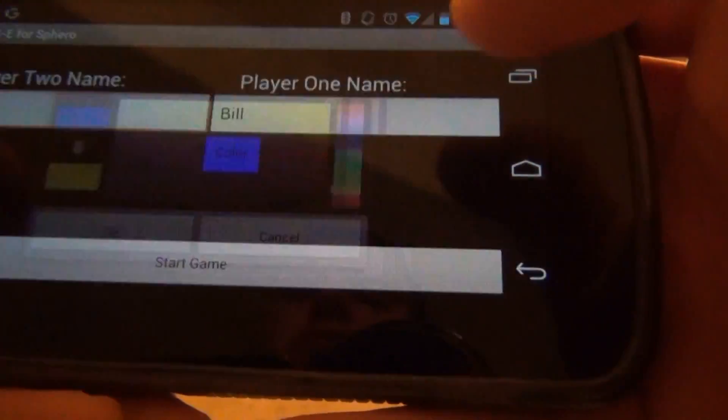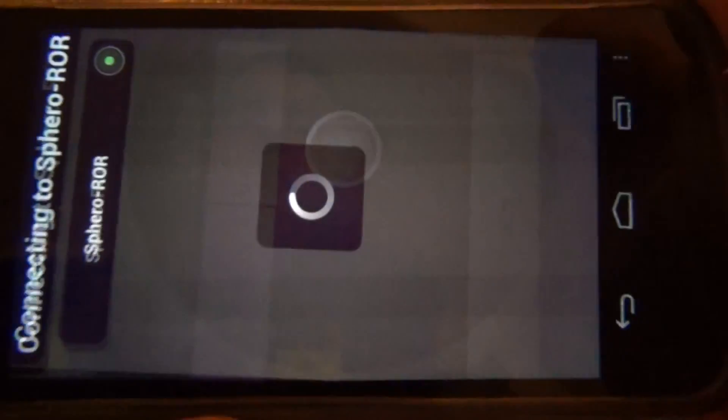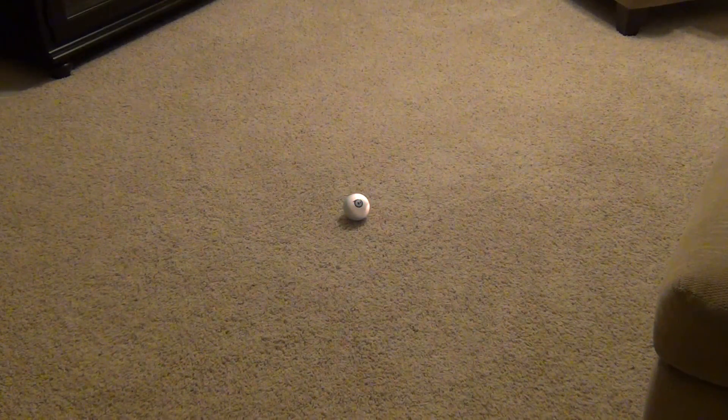We'll go ahead and pick colors and names, then connect to Sphero. You can see that Sphero blinks light blue to indicate that it's connected, and now it's yellow, which is the color that was selected for Ted, our first player.